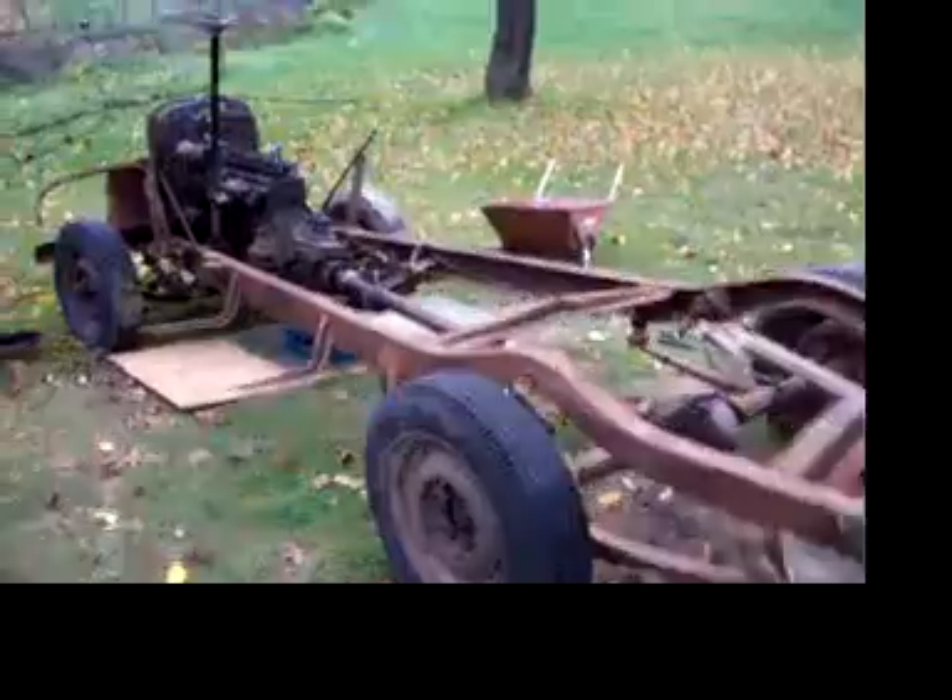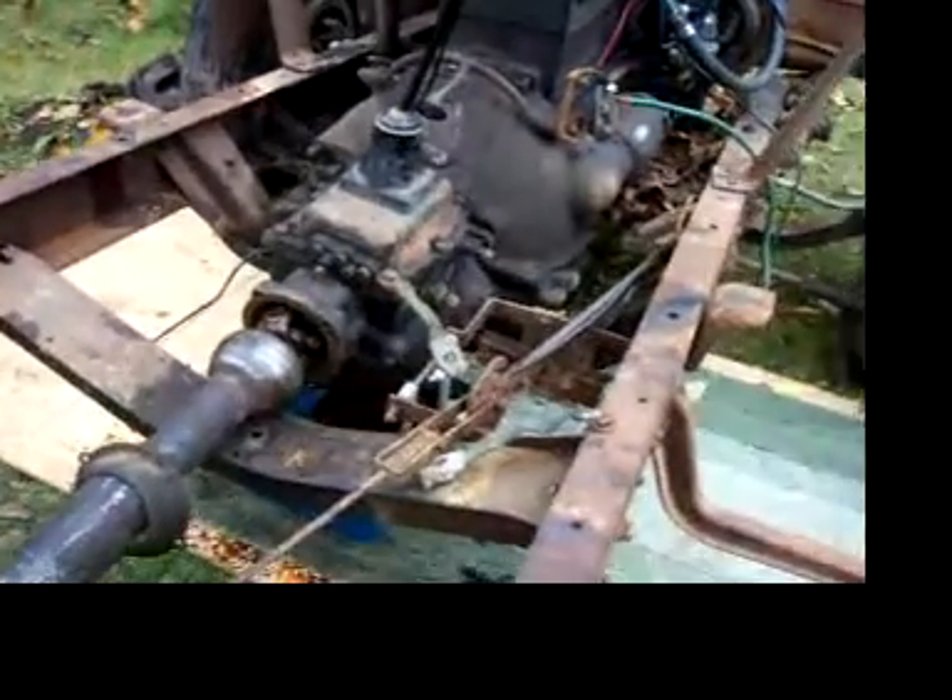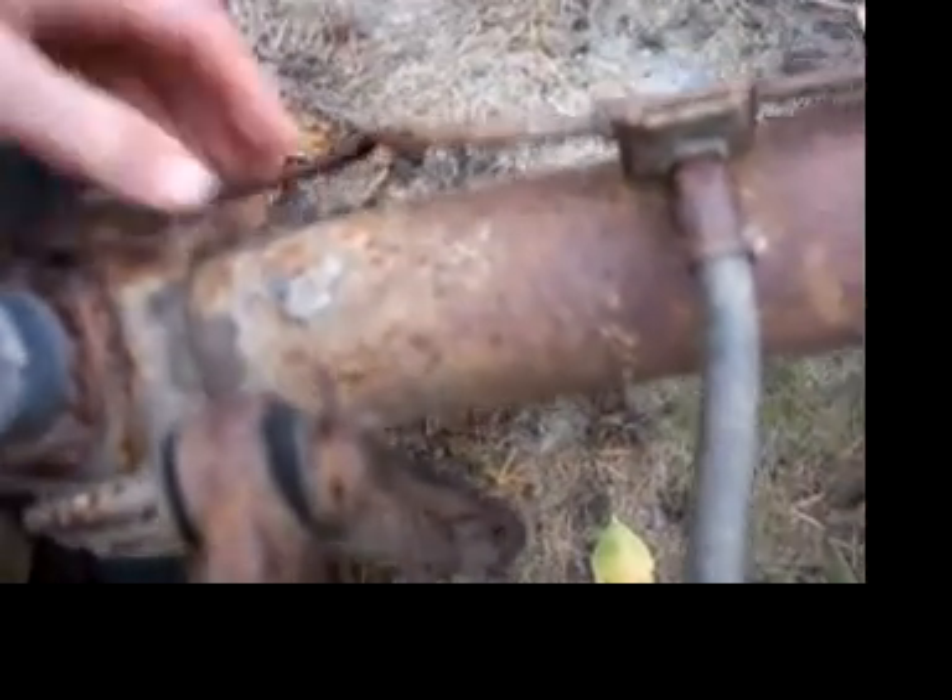I'm working on the truck again. Can't really see much progress right now, but I'm working on the transmission, taking it off. I got the bolts of the u-joint off and the transmission is loose. I just can't slide the transmission back far enough for it to clear the drive shaft, which means I've got to either take off the rear axle and slide the whole rear axle and drive shaft off, or take off the engine. So tomorrow I'm gonna slide the rear axle back.